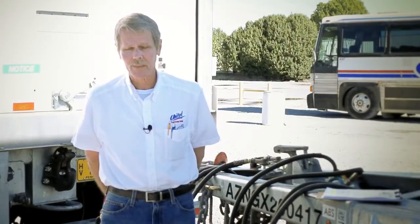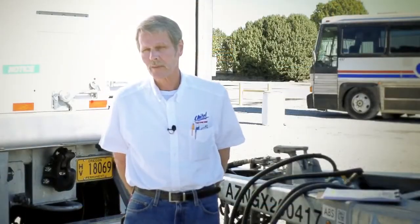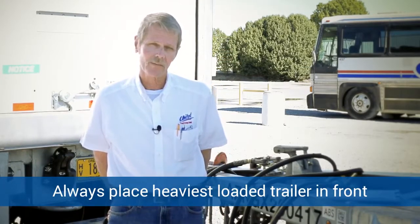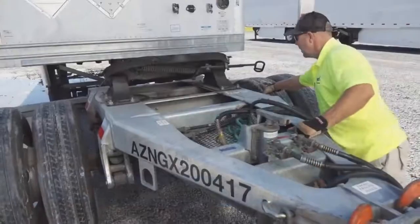Hello, my name is John, this is Rodney. We're with United Truck Driving School and today we'll be showing you how to couple and uncouple a set of doubles safely. First thing we want to do is position the converter dolly in front of the second trailer. You always want to make sure that the heaviest loaded trailer is in the front for safe handling. He'll release the brakes on the converter gear — it has a release button.